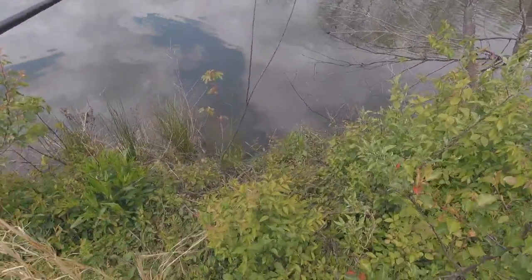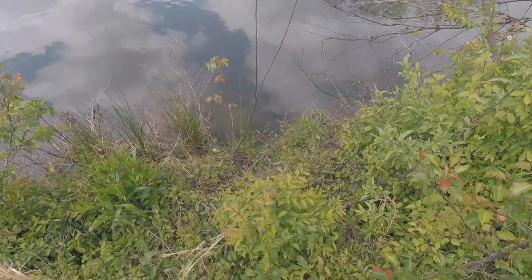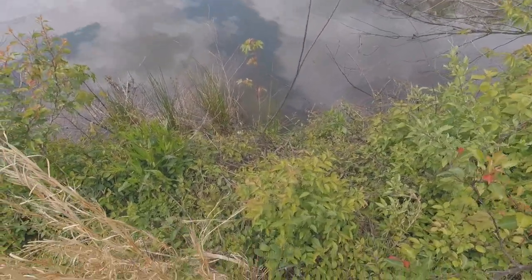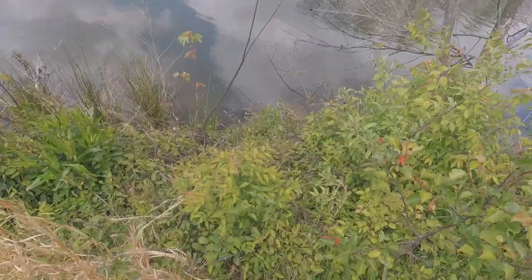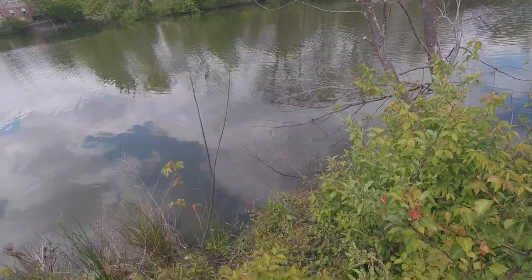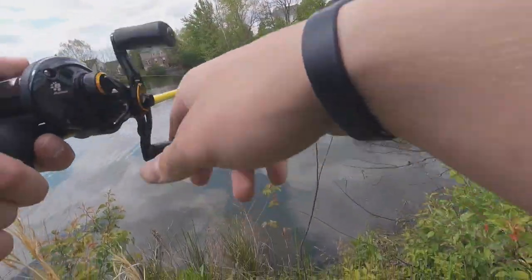I don't know if y'all can see that but there's a freaking snake right there laying on that log, and another one just went in the water. Yeah, there are two snakes right in front of me right now — that's kind of cool. They must be with their brothers or sisters. I wonder if I could catch one.